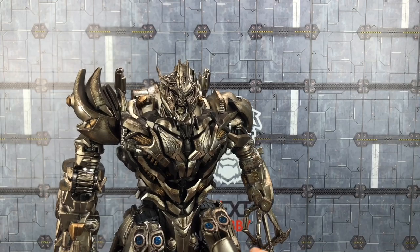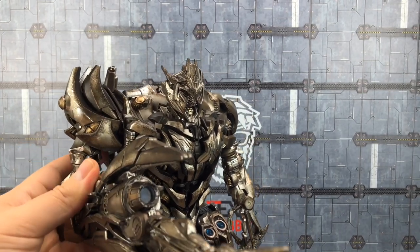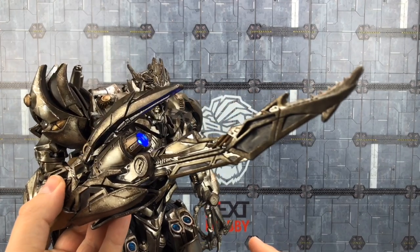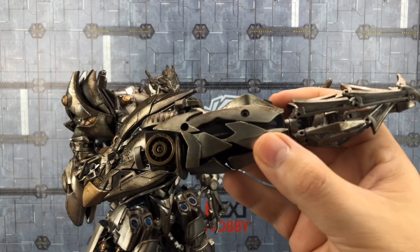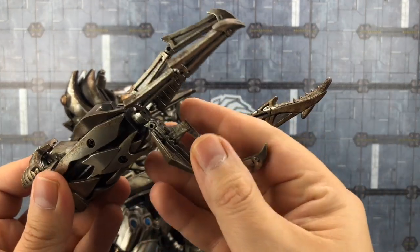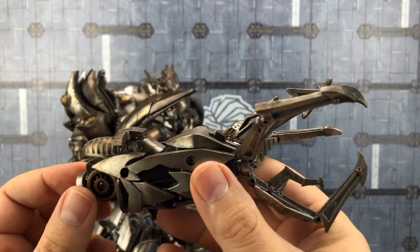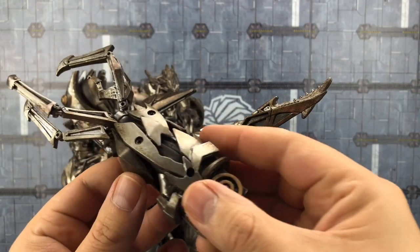We get this huge battle claw knife again with a really lovely rusty vibe, a blue LED lamp, and it can of course be switched out for the more traditional claw hand. This just slides in and out on a mushroom peg.